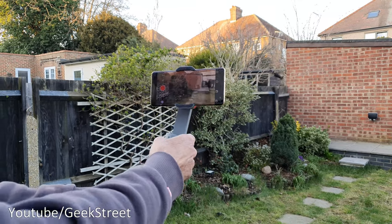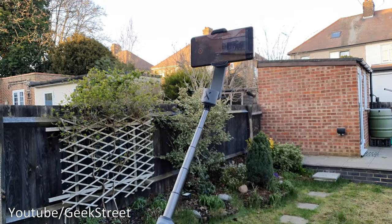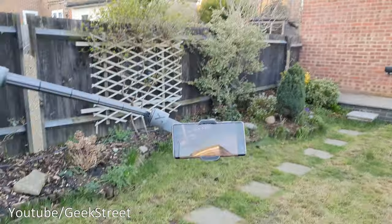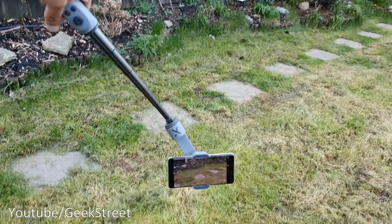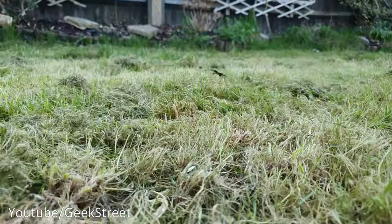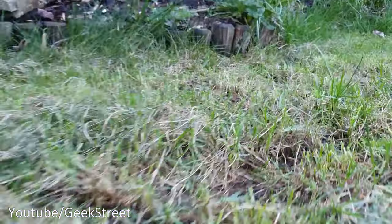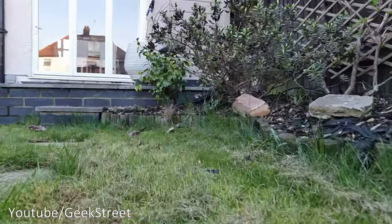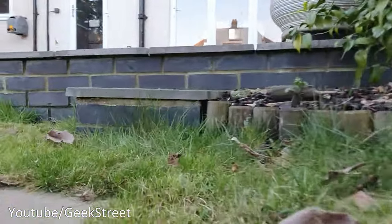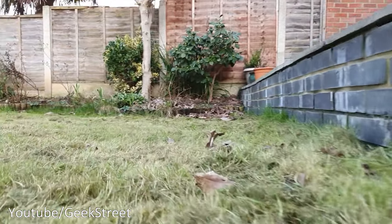One of the cool features is the extendable arm — the selfie stick. It's not limited to just selfie mode; if you twist the gimbal you can get close low-down shots, which is pretty cool and not really achievable with a standard gimbal. You'd otherwise have to kneel down at an odd angle, whereas with this you can point it down, move at a faster rate, and it's quite comfortable to film. You've got the added stability bonus too.